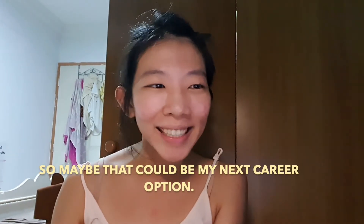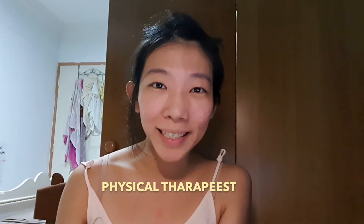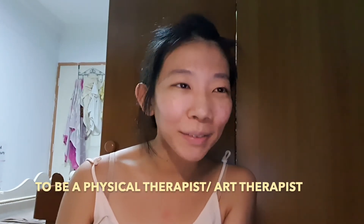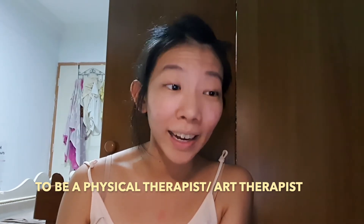So maybe that could be my next career option — to be like a physical therapist or an art therapist, because I do art as well.